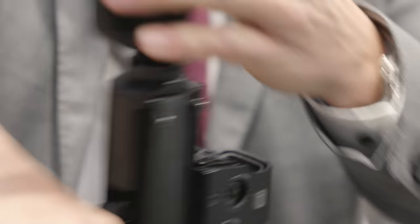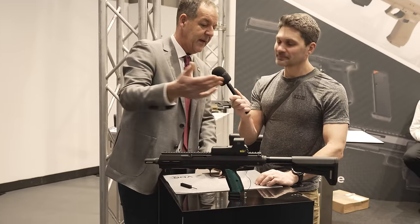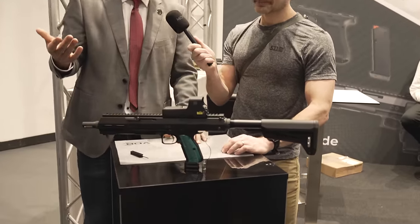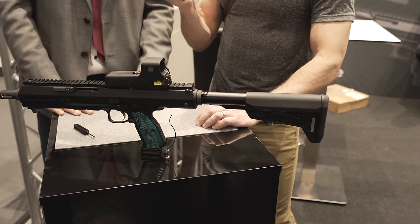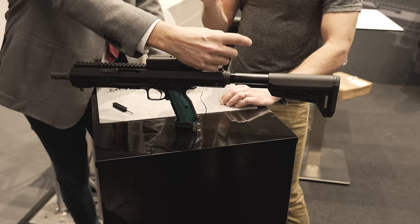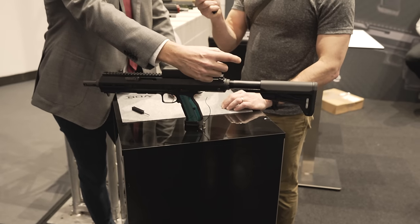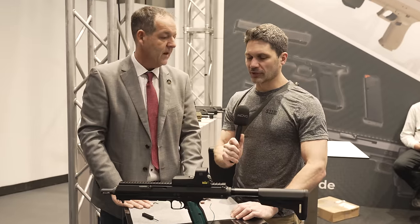Talk to me about stock options. We have some options. In general, we go with a mil-spec buffer tube from the AR-15 system, so all AR stocks fit on the system. We're also working on a collapsible stock because the tube on this system is non-functional — it doesn't have a spring or a buffer — so we can go with a folding stock as well.